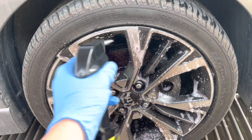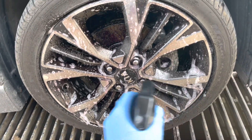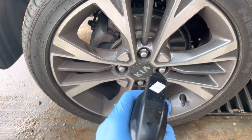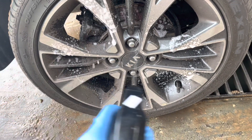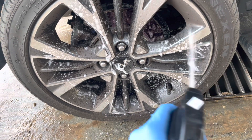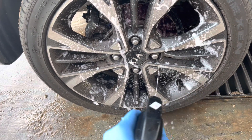I really recommend this product — I buy it for 65 shekel, don't pay more than 65 shekel for this. Now let's use the old one. I really want to take everything off — they are really dirty. I recommend at least to use it twice because it's really, really dirty.